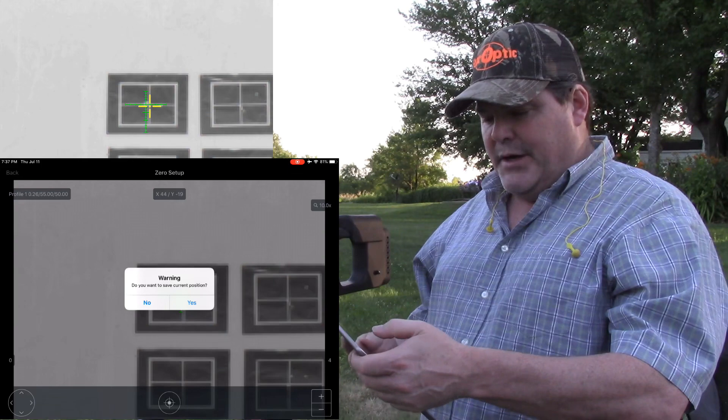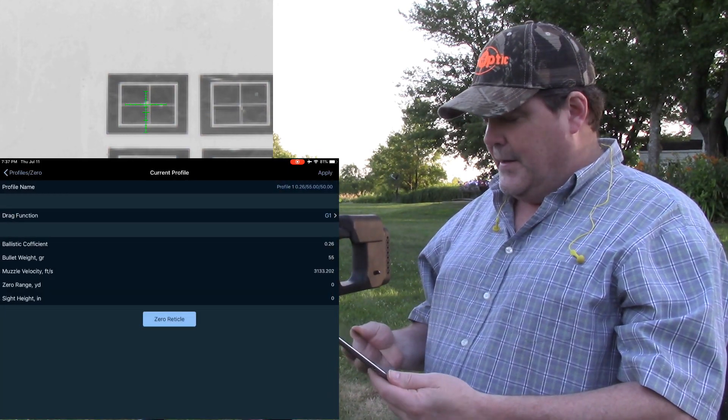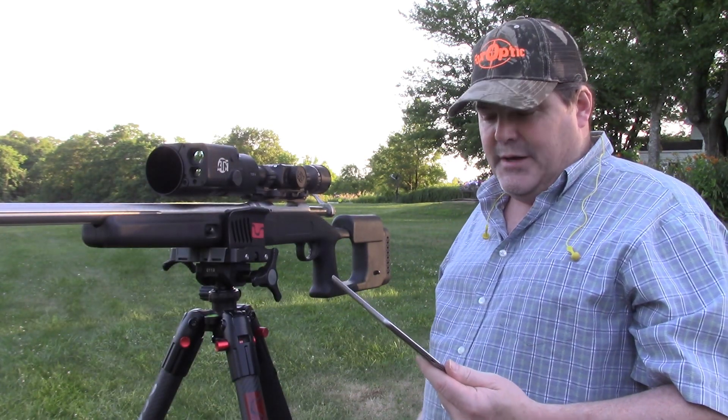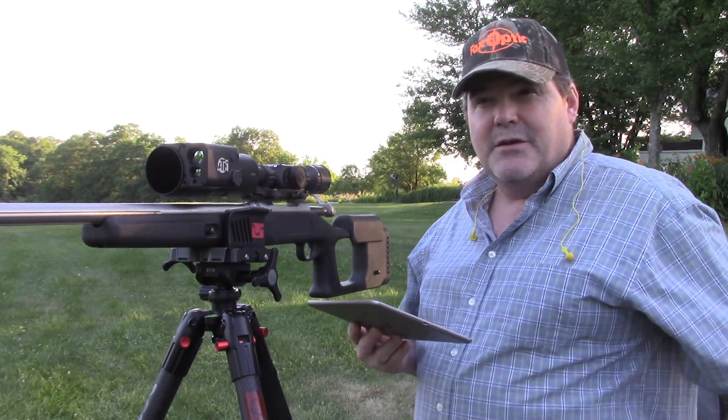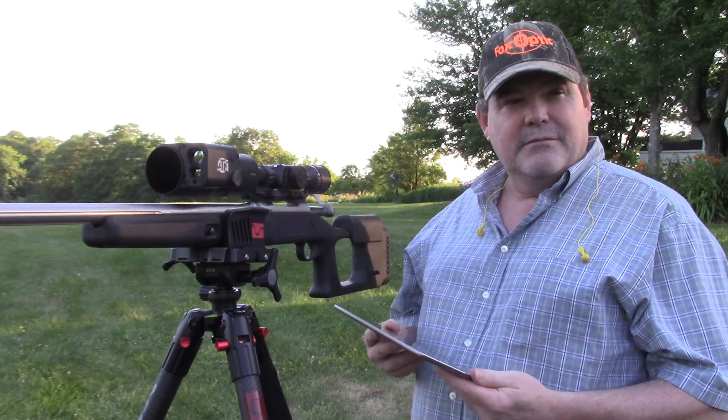I want to come up just a tiny bit — okay, that's going to put me at X44, Y-19. I'm going to hit my back button again, tell it yes to save that, and grab a few more shells and shoot a group in probably a different spot. I have a feeling that's going to be really tight — this gun shoots really well and that scope is giving me a good high-magnification relationship.